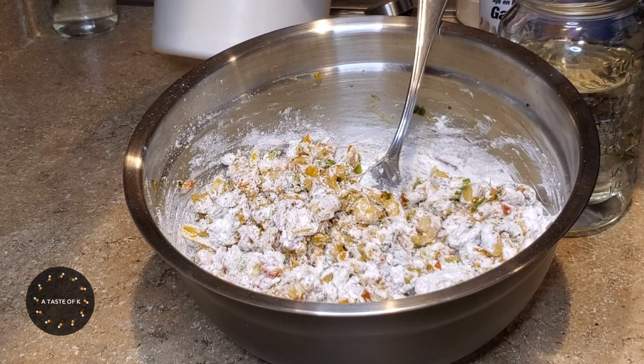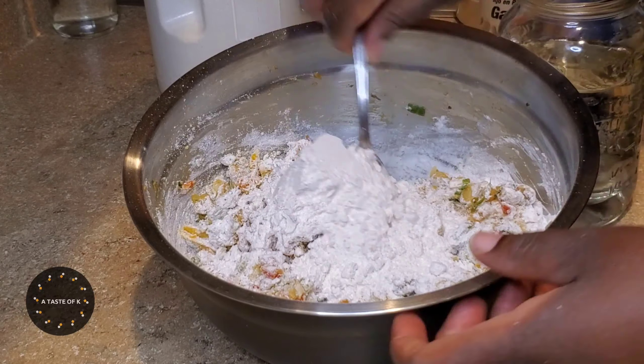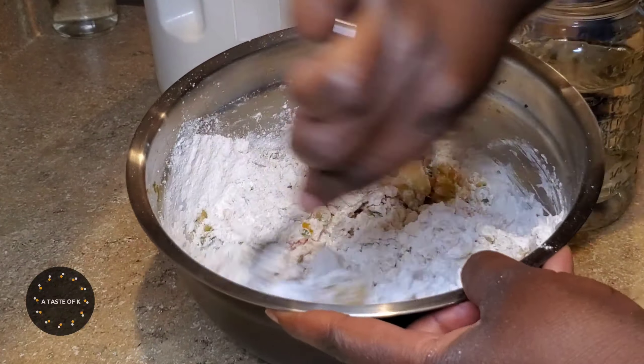If you get to a point where the batter is too thin, you can go ahead and add more flour. If it's too thick, add more water.